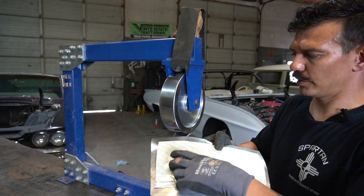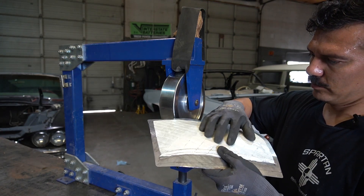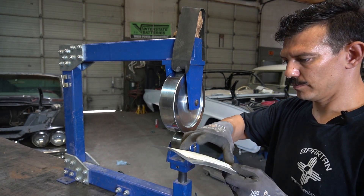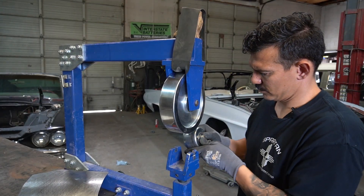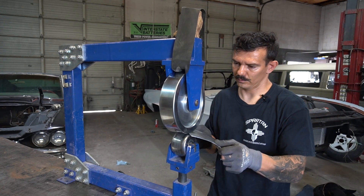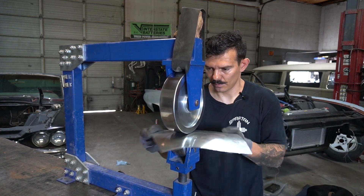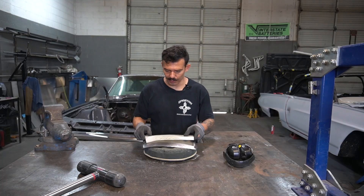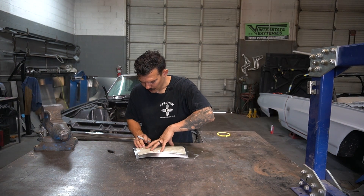Let's hold our pattern up to it. It still needs a little stretching up in here, so I'll change out my die. Now I think we've got all of our stretching done — this is fitting really good. I'm going to go ahead and mark the edges.